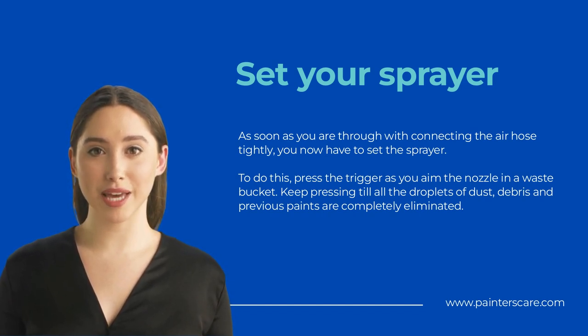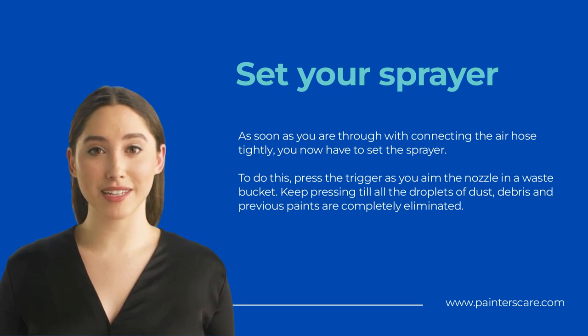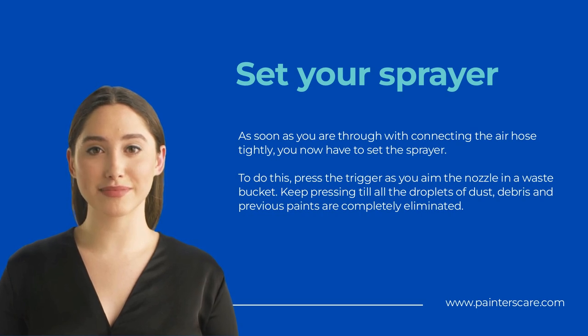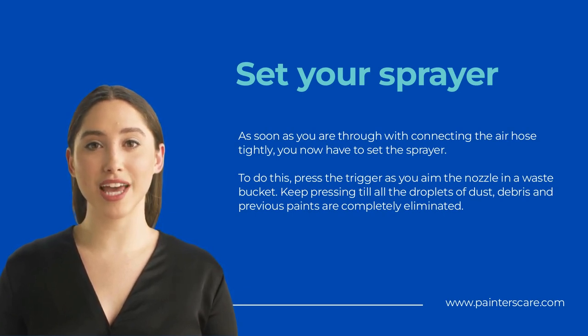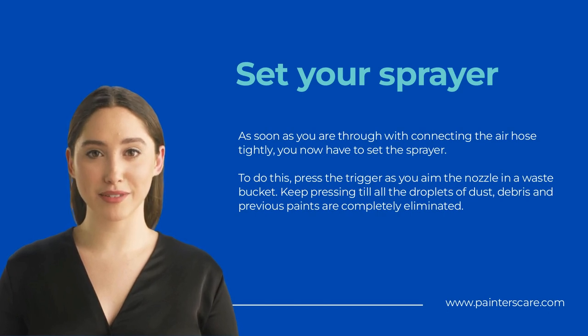Commence Spray. You are now good to go. Proceed to commence spraying the surface you have in mind. Press the trigger of the nozzle to start off the spraying process. Keep a comfortable distance between the surface you are impacting and the sprayer — ideally approximately 8 to 12 inches. You do not want the nozzle to be chalked or blocked with bouncing debris.